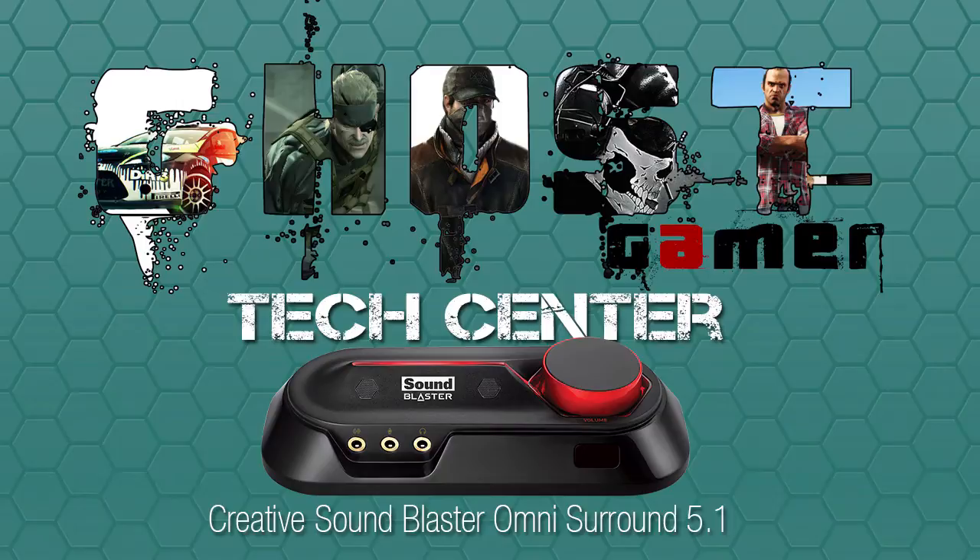Leave it to Creative Labs to make the Sound Blaster Omni 5.1 surround module. This is basically a USB sound card that is just phenomenal. I absolutely love it. I like it so much better than my onboard audio from my motherboard.